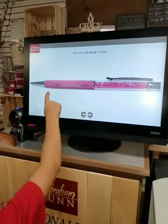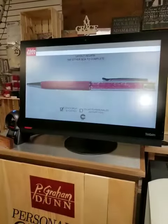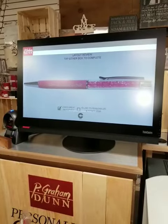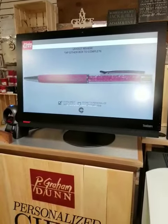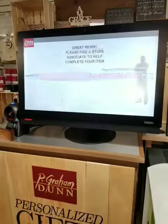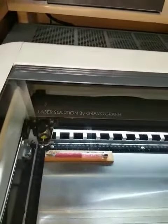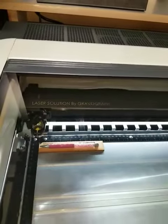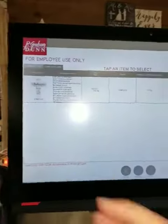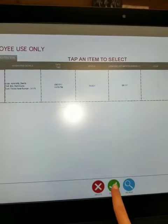I think it looks good. I think it looks great. I'm finished. So then you'll find an associate and we'll get it ready and put it in the laser. It is in the laser. So current jobs, we have the pen and we're going to engrave.